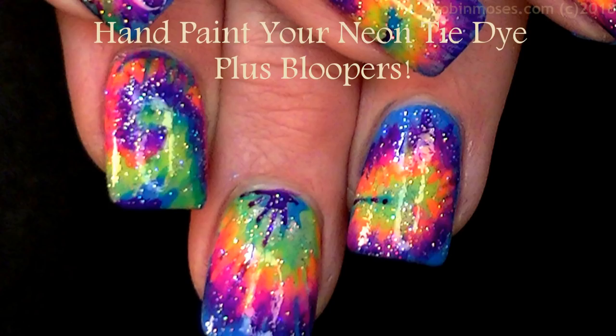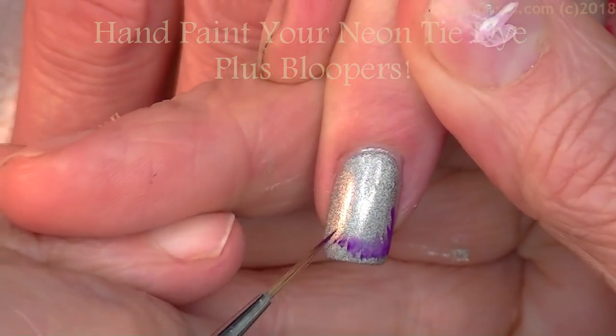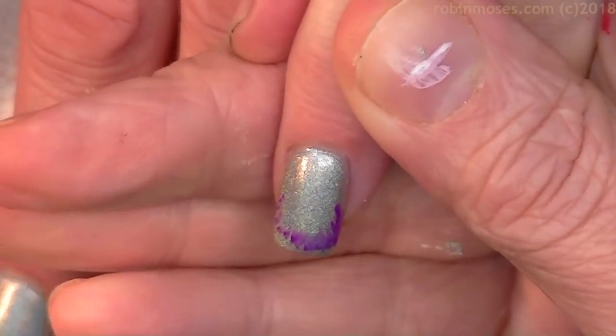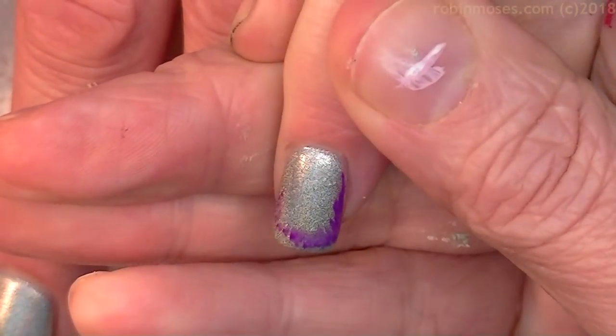Hi everyone, it's Robin. I'm here with Compassionista and we are going to do a tie-dye tutorial in all of the rainbow colors for spring, for Easter, for just warmer weather — but it's fun for the heck of it.